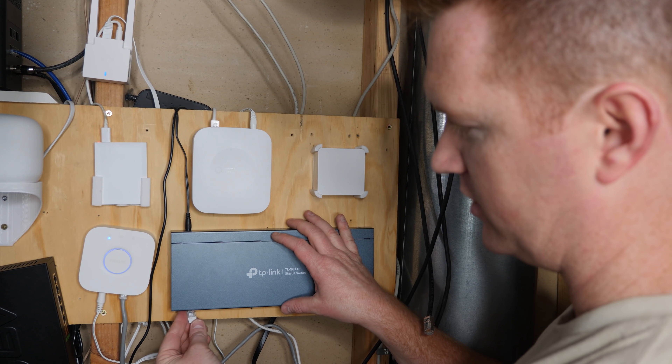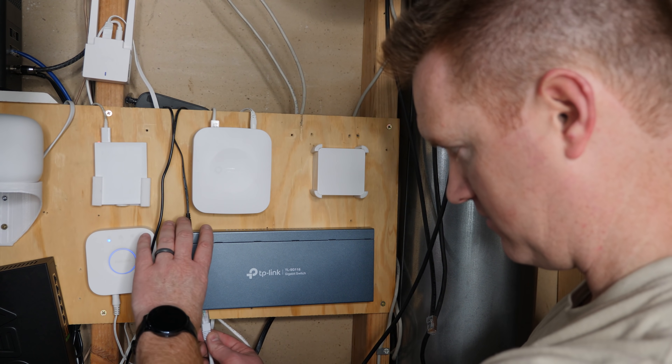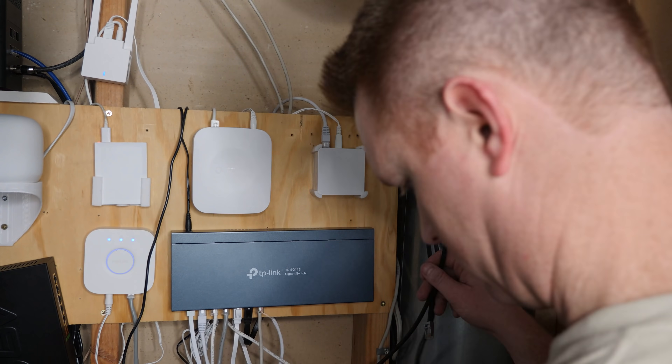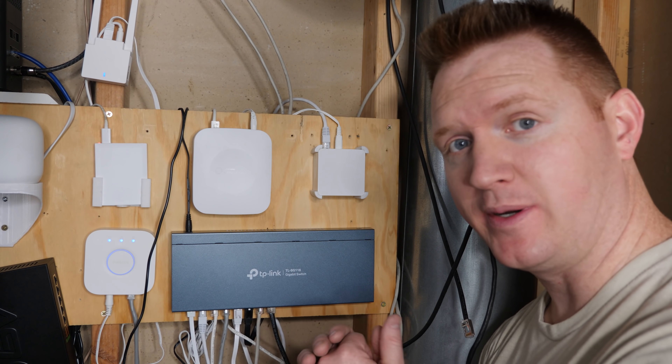Alright, so here we have the first item which is our Nest Wi-Fi, and then we're just going to go through and start plugging in all of our different ports. So now we have the router pushing the internet over here to the switch, and now everything that is plugged in here is going to get the internet.